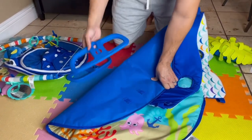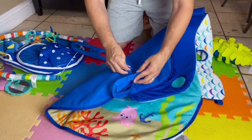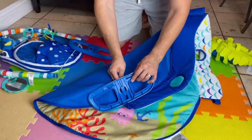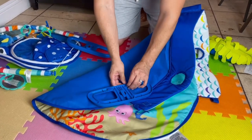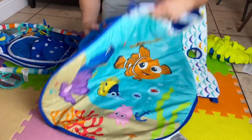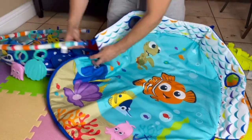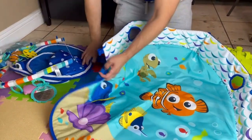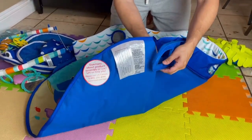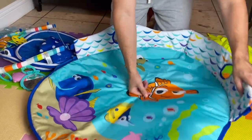First, we have the two little bases right here. We're going to put these right in here — one, and two. Now they're going to stay because it has those braces. You can see where this portion is supposed to go — it's supposed to clip right in here. Let's put the other one in real quick, same thing: one, two, and it's supposed to sit like that and go right in there.